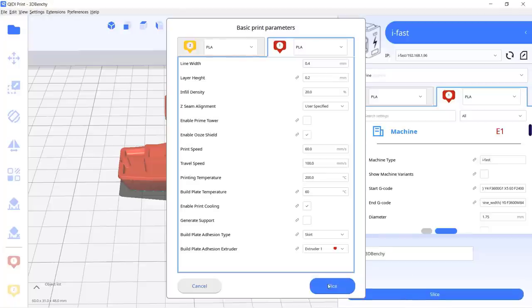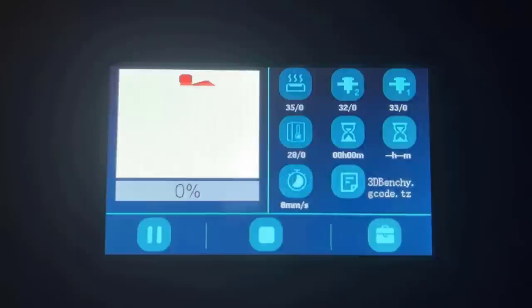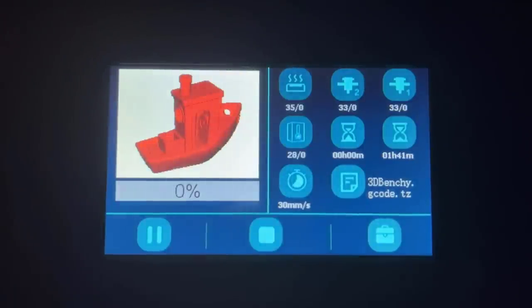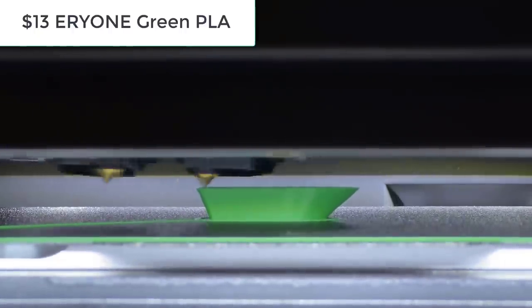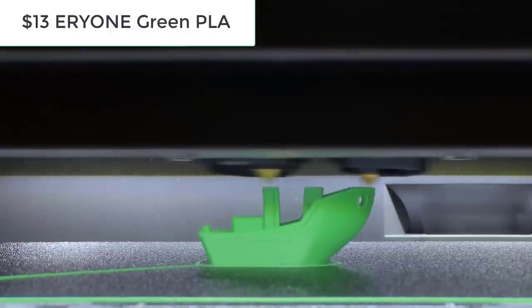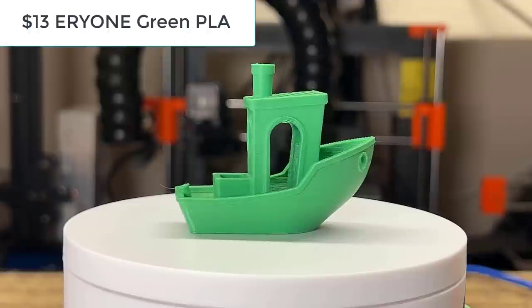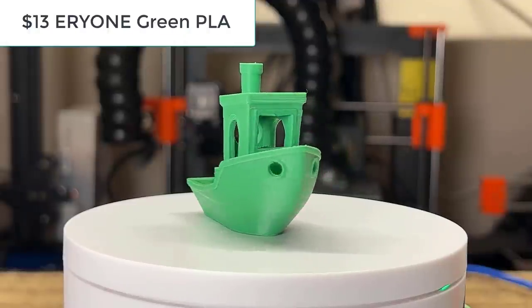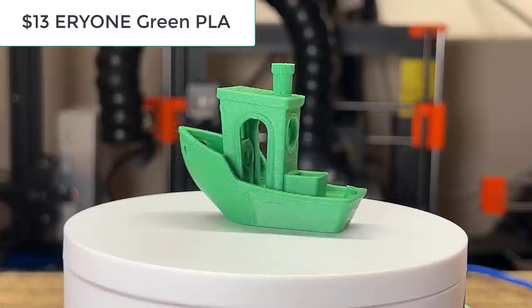Next I will print a 3D Benchy using the same profile with some Eryone Green PLA. This $13 PLA also prints very nicely on this machine — I didn't see any problems with this Benchy; the overhanging and cooling all look good.